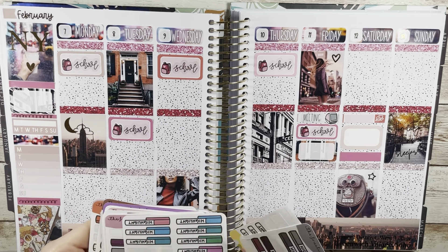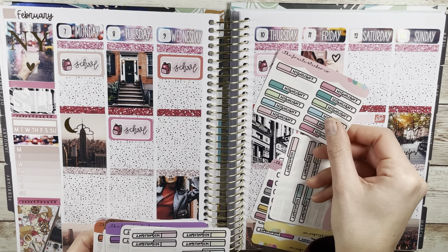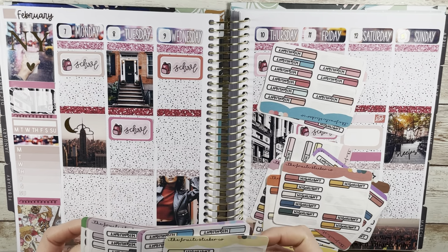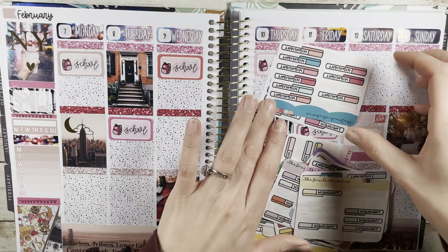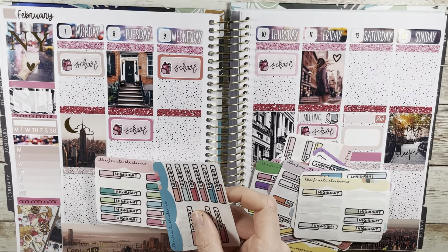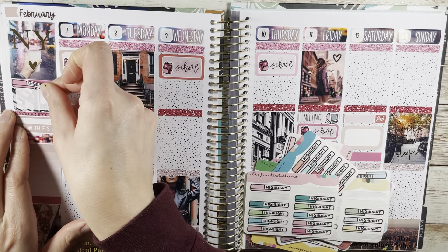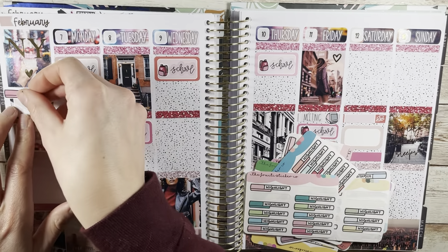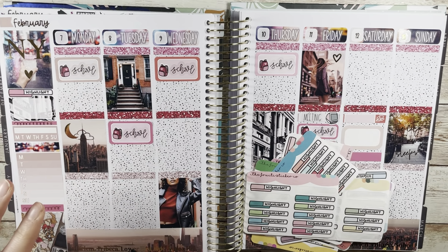My school script is from Kinsey's Creations. And the meeting script on Friday morning is from Plana Hannah in font four, and it's perfect for one of those little things. Then I'm just choosing my highlight sticker from the Fruity Sticker Co, which I'm being a little more stingy about these days because I don't have more to restock on. I ripped that up — I was like, I'm going to cover that up anyway, so I don't know why I put that there.